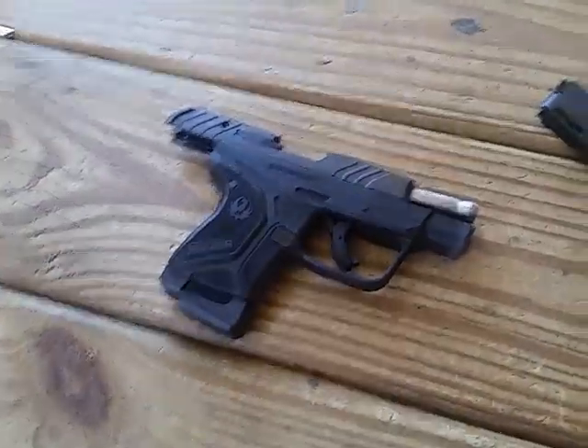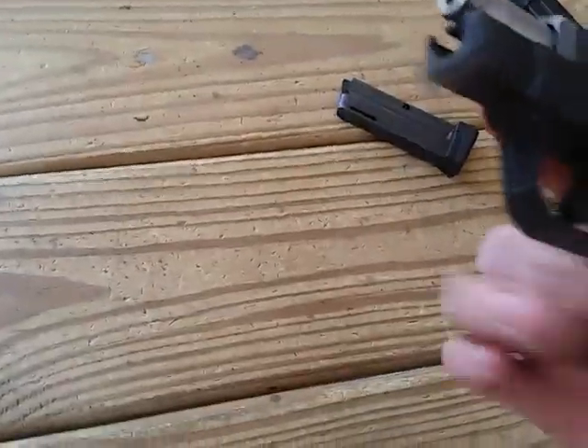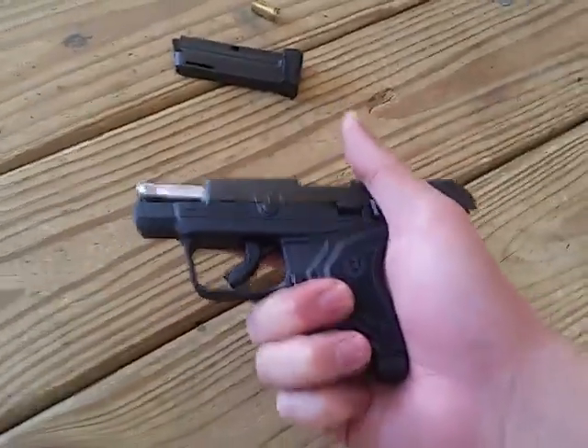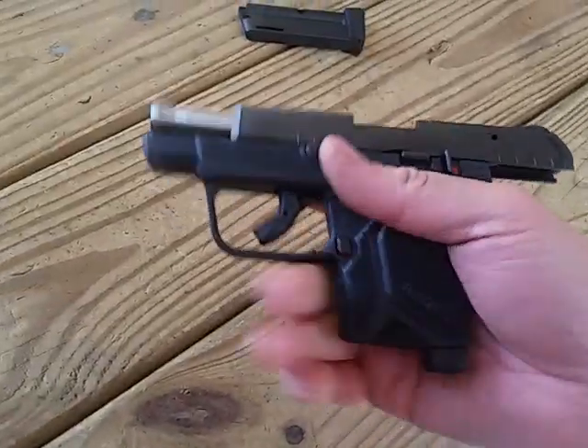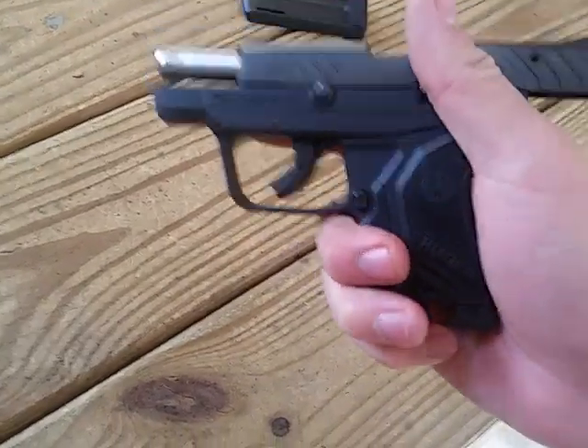That was kind of surprising there — 30 rounds from a random bag of mixed .22 everything, and shot all 30 rounds very, very well. No malfunctions. I'm actually pretty surprised.